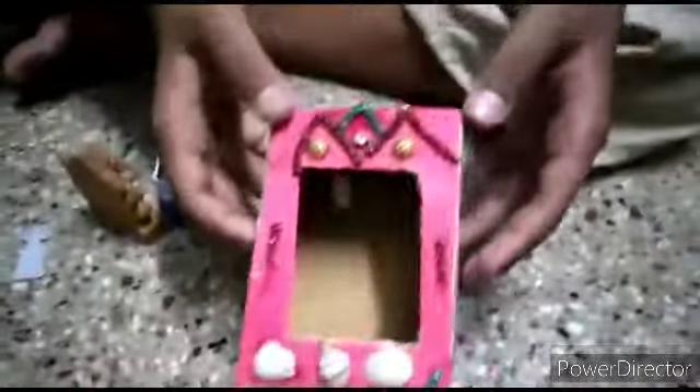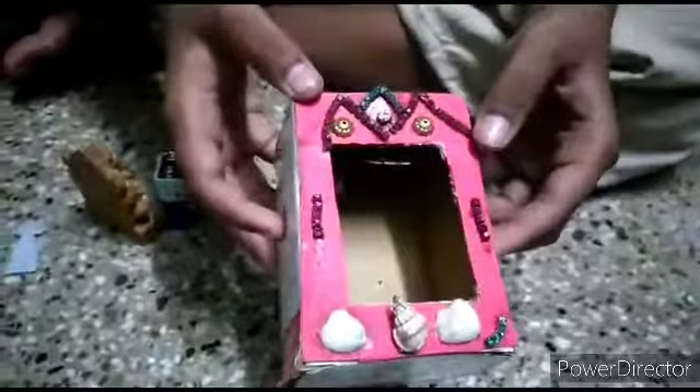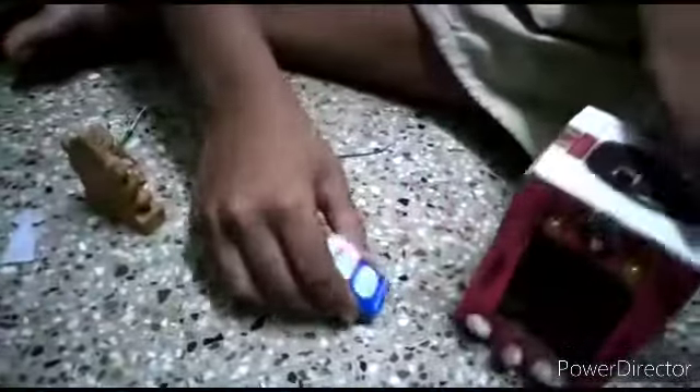Hi guys, today my friends are going to show you how to do a puja room god lamp. We are going to make a decoration using a carbon HW battery, LED bulb, resistance, switch, and wire.